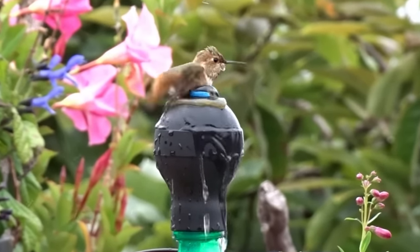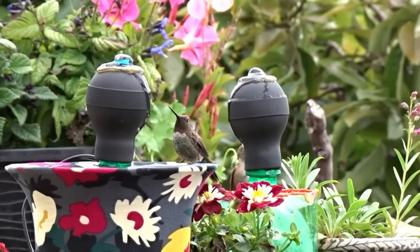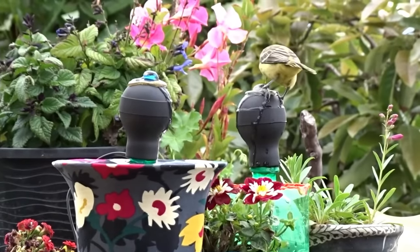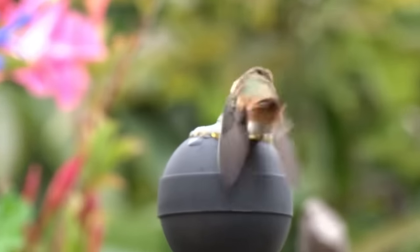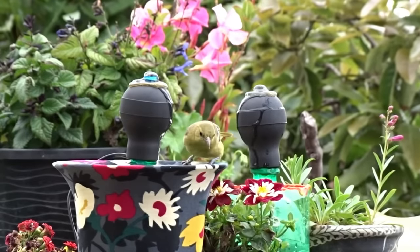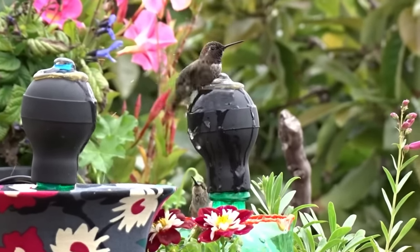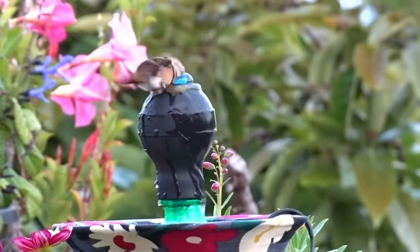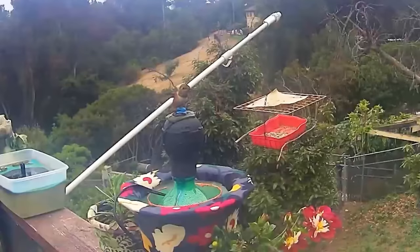I have to put out a warning before I give you the instructions on how to make this. I made one, and before I knew it I had to make more. I made it for the hummingbirds, and then all these other birds started coming to it and my deck is full of birds all taking baths. It costs next to nothing to make and anybody can do it.